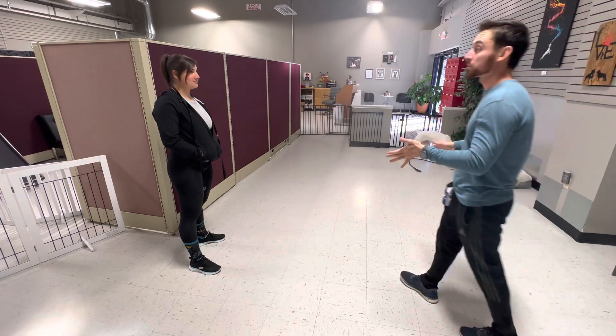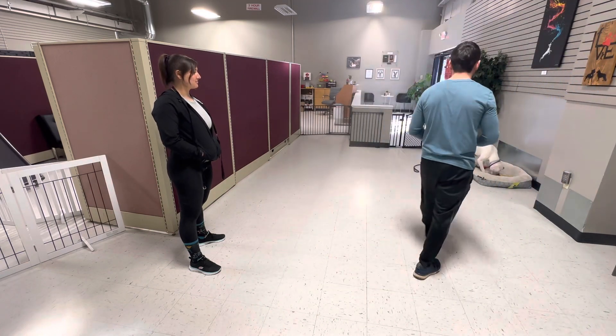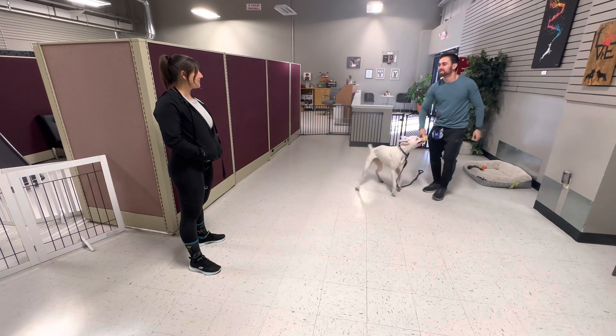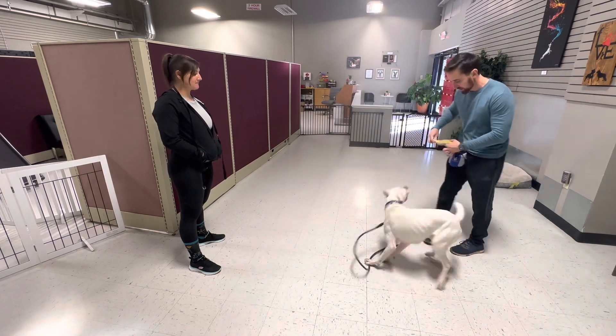And this happens sometimes — you give them a break and then they want to play again. Linda is like, it's not strong enough right now to use this to train. You know, it's like she kind of wants it, but it's not — well, it might be.